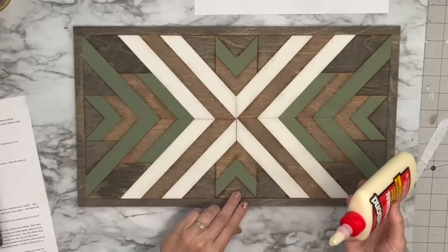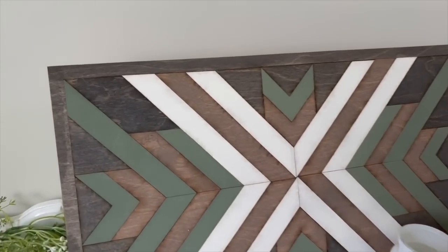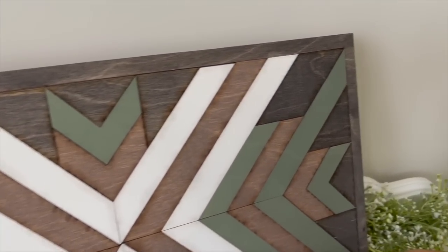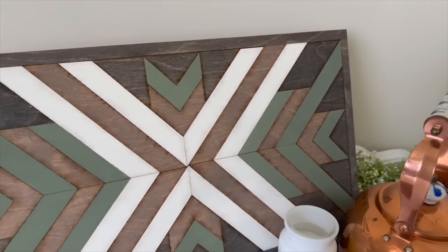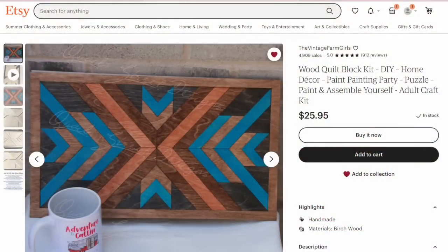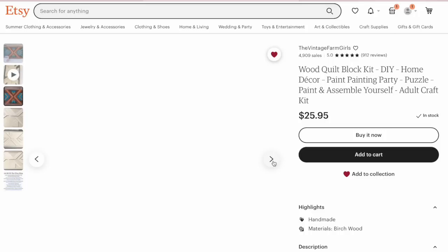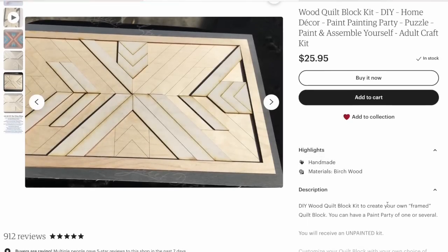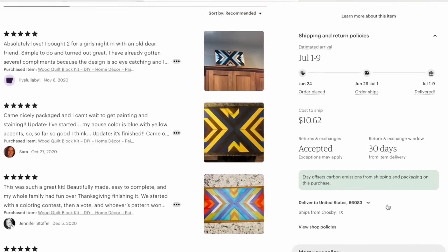I'm going to use mine as a tray — isn't that such a cute idea? I'm just like, where have DIY kits been all my life? This is a genius idea. I cannot wait to buy some of these for gift giving. As a recap, this is her Etsy shop; she did want me to direct you to her website so I'll have the link for both down in the description box. These make amazing gifts, and I think it would be fun to do with kids especially during summer — I highly recommend checking her pages out.